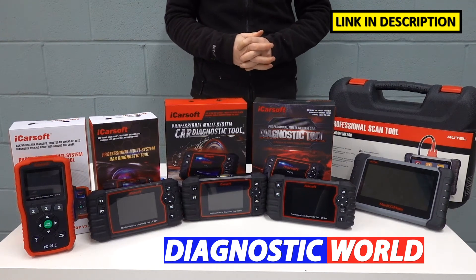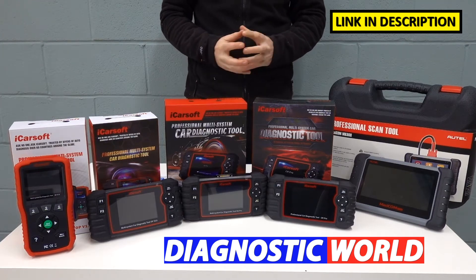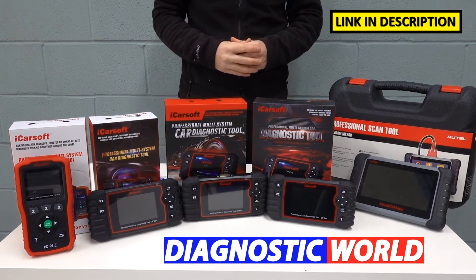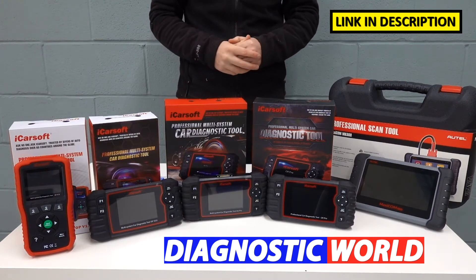Hi guys, thanks for tuning in to the latest episode on the ScanTool Network. In this video, we're going to be looking at the best diagnostic scan tools and scanners for Vauxhall and Opel vehicles in 2021 and 2022. And at the end of the video, I'll tell you which of these tools I would personally recommend given my 15 years of experience in this field.